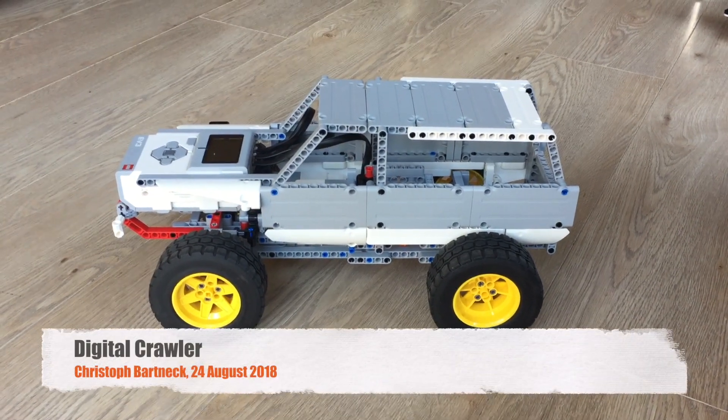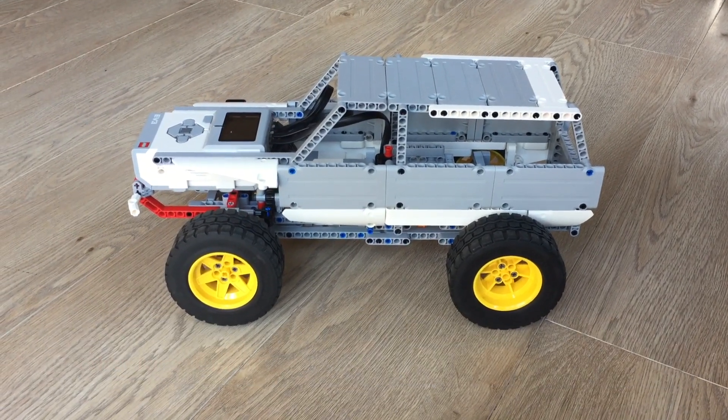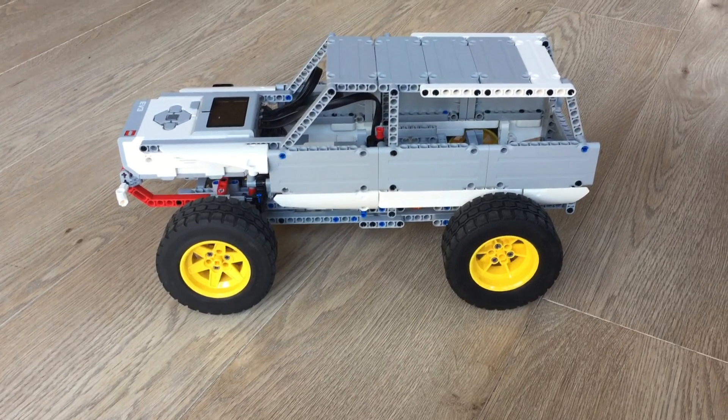Today I would like to talk to you about my new crawler. This is a new design and it has some special features that I would like to show you.